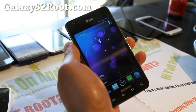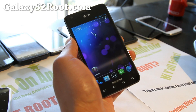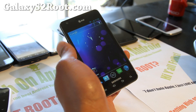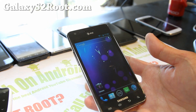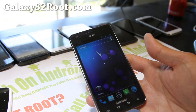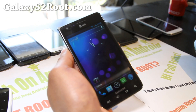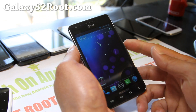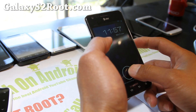Hi folks, this is Max from GalaxyS2Root.com. I've got another ROM review of the F1 Galaxy Nexus. This one basically turns your AT&T Galaxy S2 SGH-i777 into a Galaxy Nexus. It's a very pure ROM — zero bloatware, no third-party apps. You should get pretty good battery life and it's very, very stable.